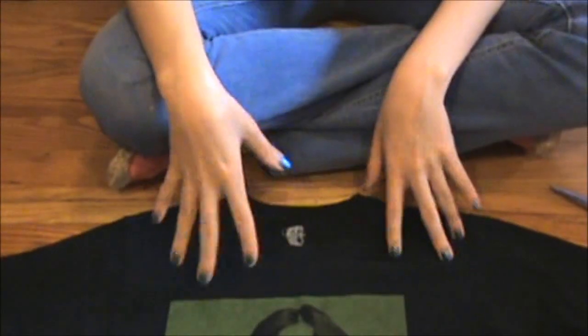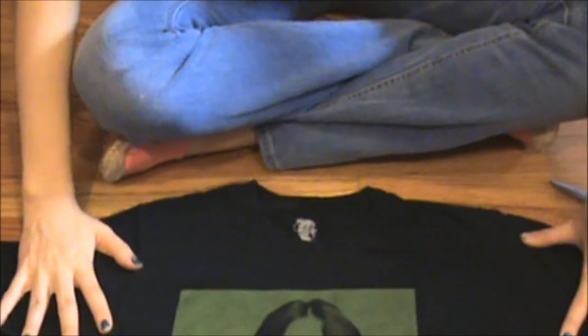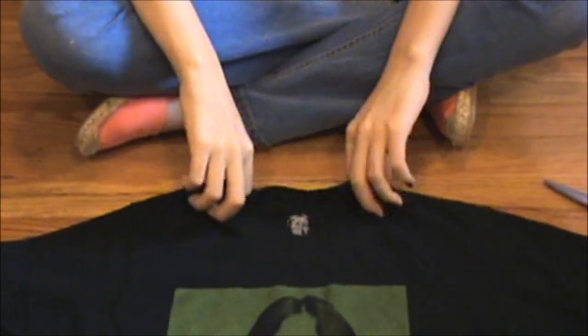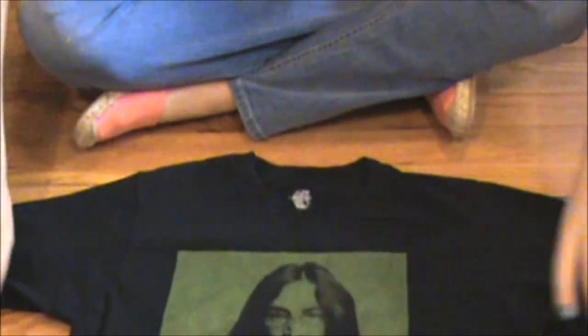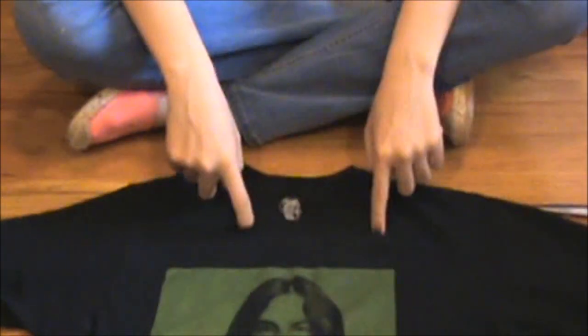First, what you want to do is lay out your t-shirt on a flat surface — the floor, a table, whatever you're going to use. Make sure it's all aligned and super flat, and kind of stretch it out a little bit, just to ensure that when you cut it, it's not going to look different on one side than the other.